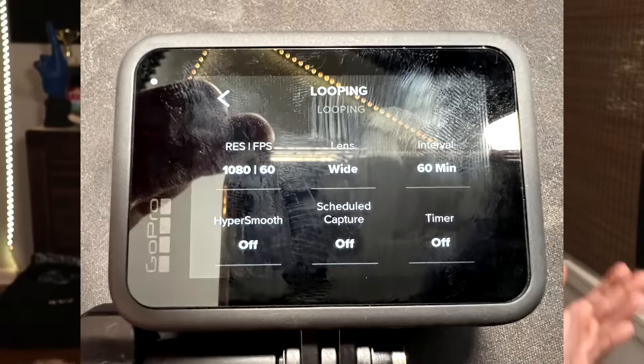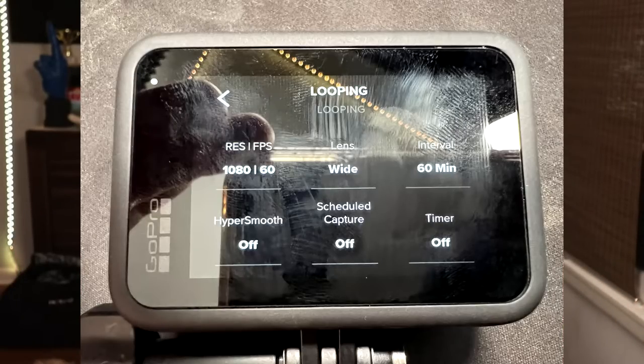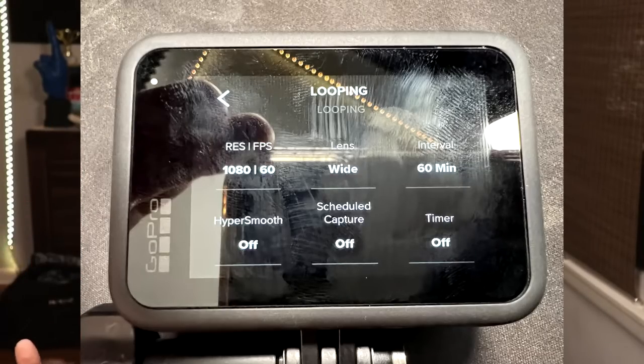I'll have the looping settings up on screen: 1080p, 60 frames per second. I haven't tried 4K yet — 1080 still comes out looking crisp for the stuff I use it for, like my goalie videos. Lens set to wide. I do 60-minute intervals because I only play 45-minute halves. When set to 60 minutes, it cuts every video into 5-minute intervals, which is great for editing and phenomenal for storage space.